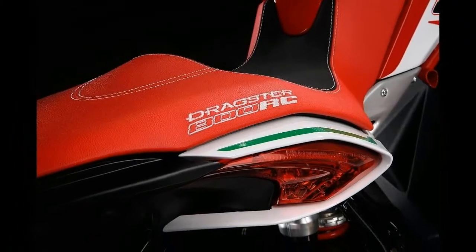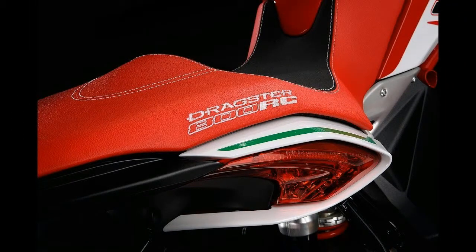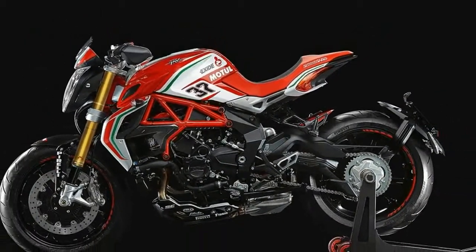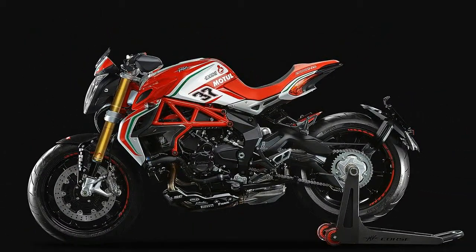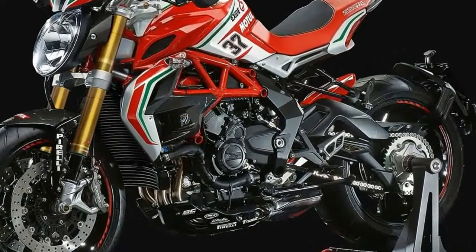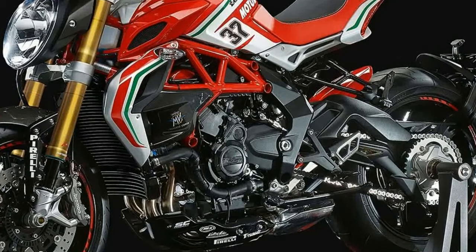The RC designation stands for Reparto Corse, or Racing Department, and while the Dragster 800 RC isn't fully faired, its high-performance lineage is apparent. With a claimed dry weight of 370 pounds and a claimed 140 horsepower, this race-inspired, stripped-down naked is sure to hold the name.